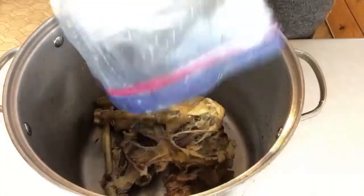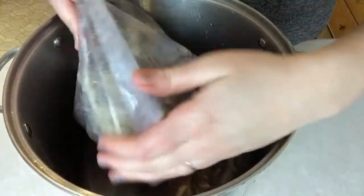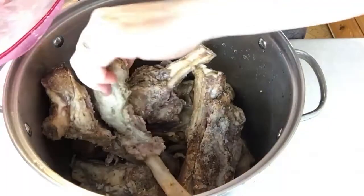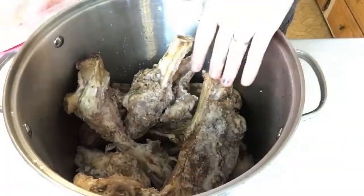I'm putting all these chicken bones and scraps into a big stock pot. Every time we use a chicken I just throw it into a freezer bag in the freezer until I have enough bones to make stock. I'm actually combining it here with some more chicken and some lamb bones, so you can make combination stocks — it doesn't just have to be chicken.